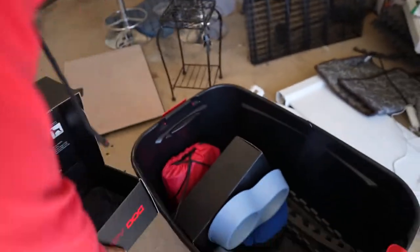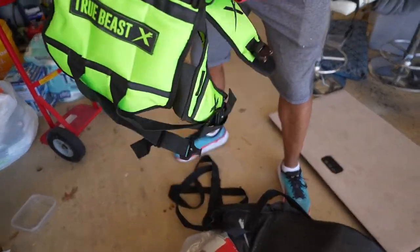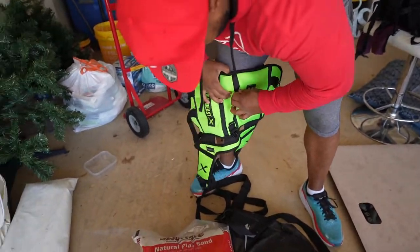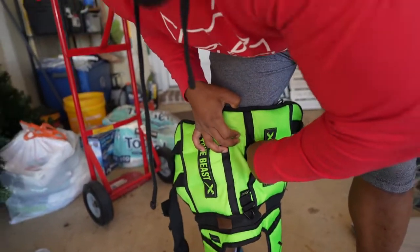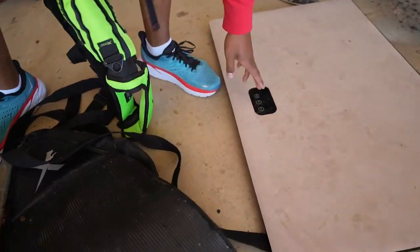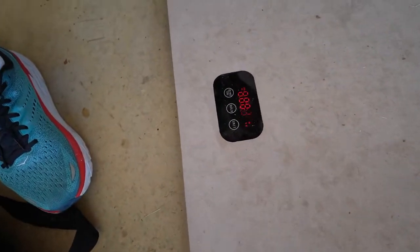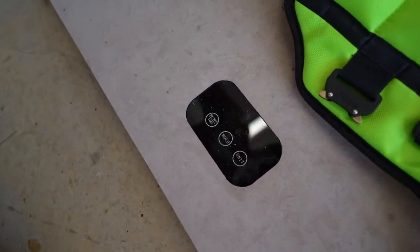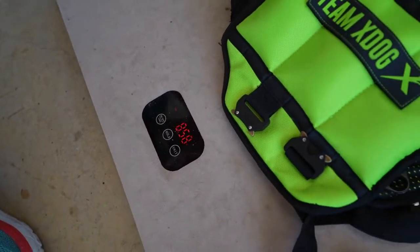We've already got a vest with BBs in it. I think this one's got sand — no, there are the BBs. Let's weigh the BB vest, see how them BBs are doing. Zero that out — how much is this vest right here? Oh, that's actually pretty good. 8.58 pounds is how much this vest weighs with BBs in it.